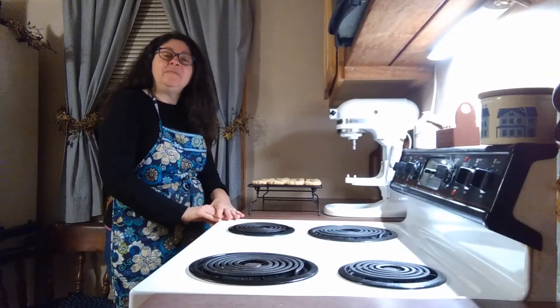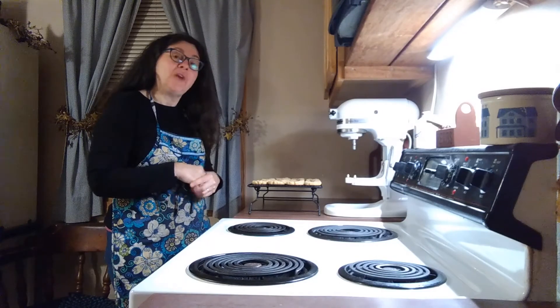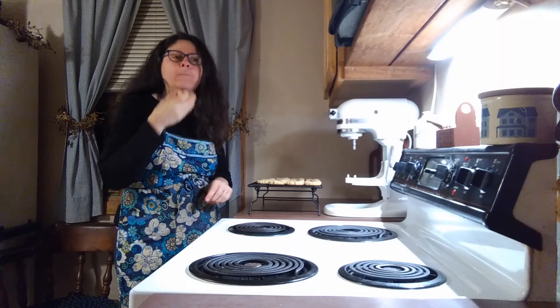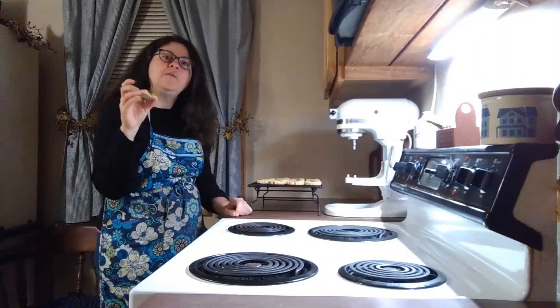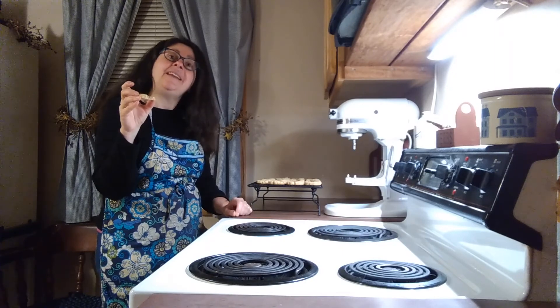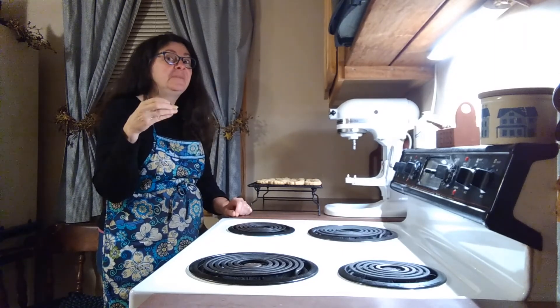All the cookies are done baking now and I think they're cool enough to try — shall we? Very yummy indeed. Thanks for stopping in today and I hope you enjoy your gluten-free thumbprint cookies. Have a great day!